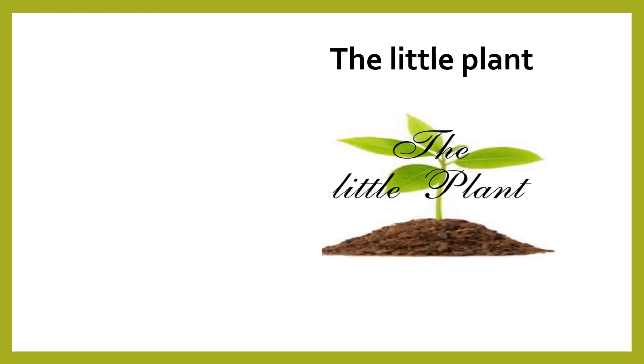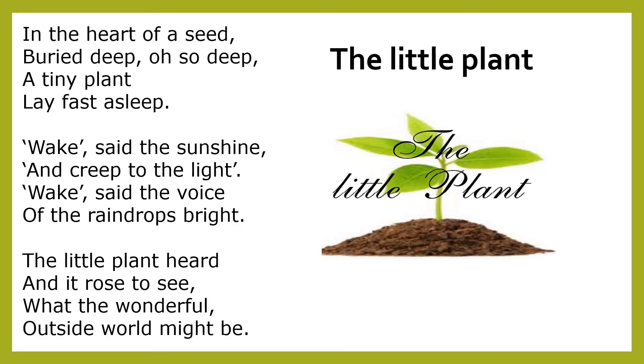The Little Plant. The teacher can make the children recite this poem in a very melodious way. I'll just do it for you. In the heart of a seed, buried deep oh so deep.